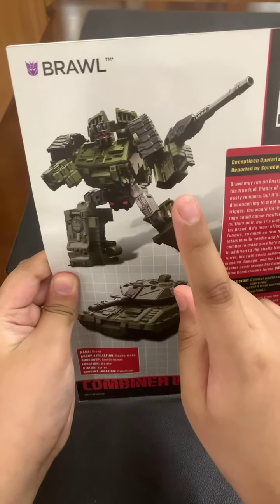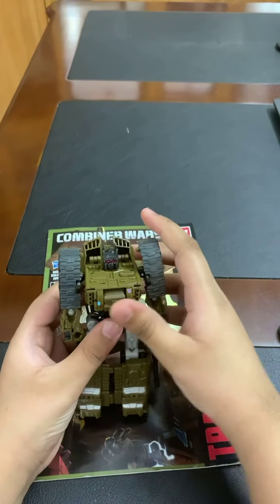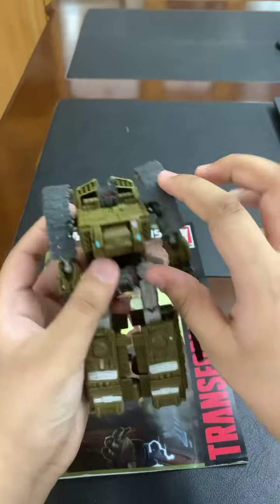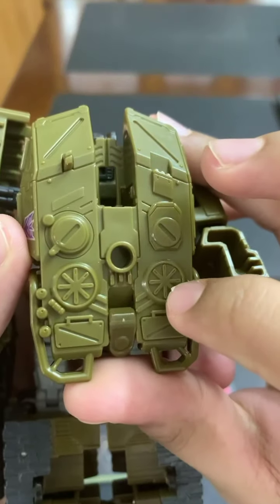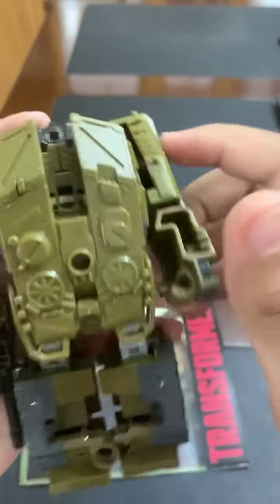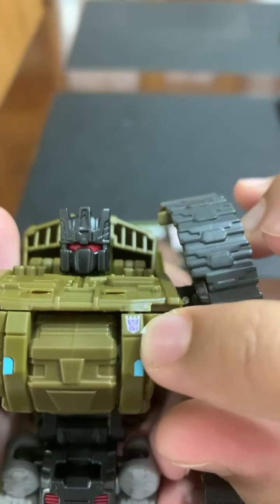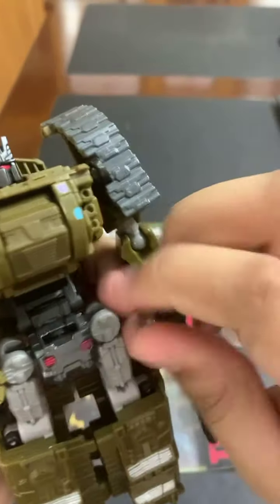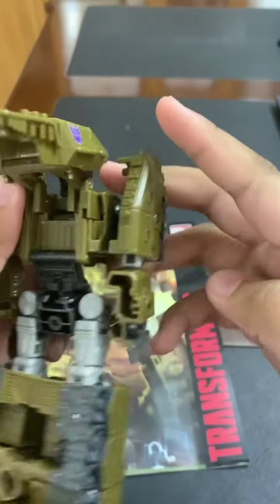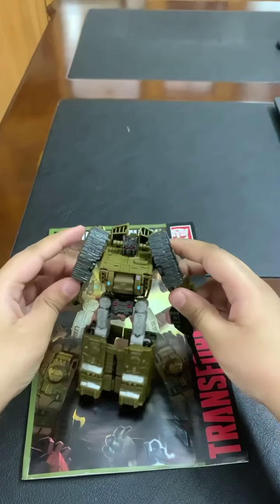Today we'll be reviewing the Brawl Transformer — he is a Decepticon. Here is Brawl; he has some very great designs like this tread. On the back he has really great details like this fan. Here's his head right up here, which also has a lot of details. And here we've got a Decepticon logo, plus guns on his chest.